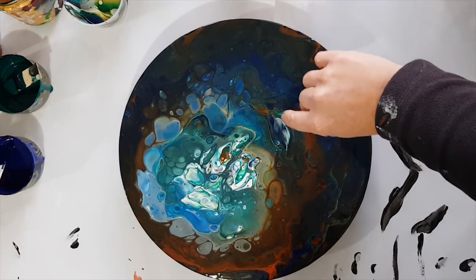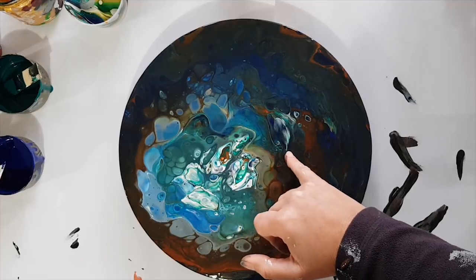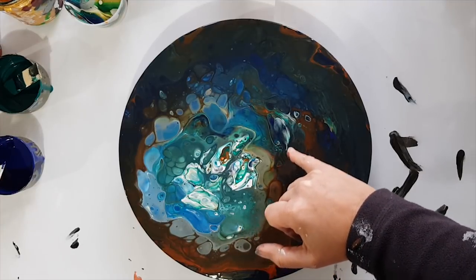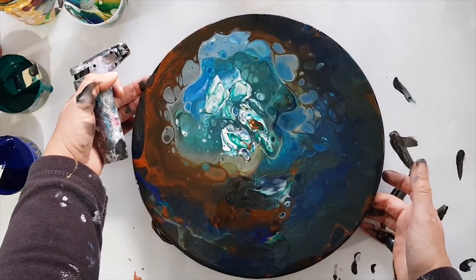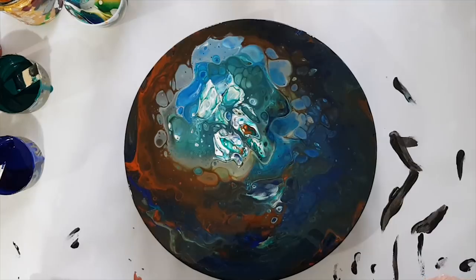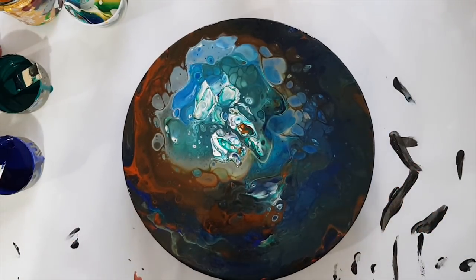I can see a dolphin nose coming up out of the water there — it's upside down to you guys. It bills and then goes back down into the water. It's almost looking through water darkness up to light. There's so much in this — it's so cool. I'm really hoping it doesn't dry so dark that the detail can't be seen, because I like it a lot.